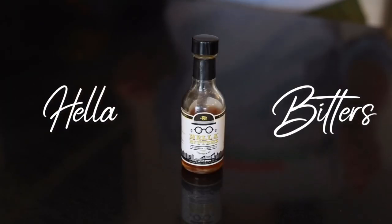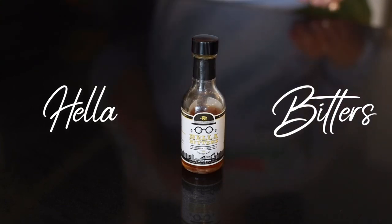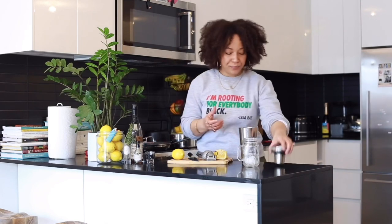The last thing I'm going to add is the Hella Bitters. Hella Bitters is a bitters brand that hails from Brooklyn. I'm using the ginger lemon version today, so I'm going to put a couple little dashes in there, and then we're just going to shake it up.